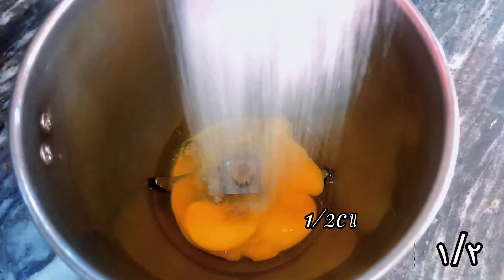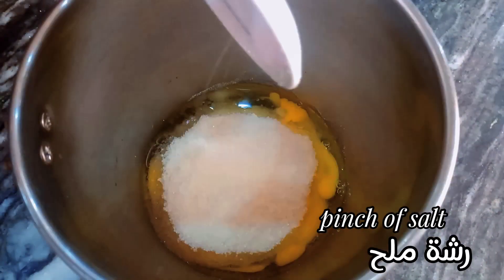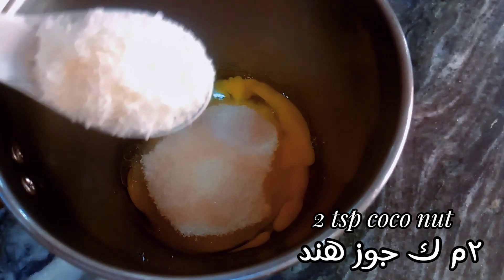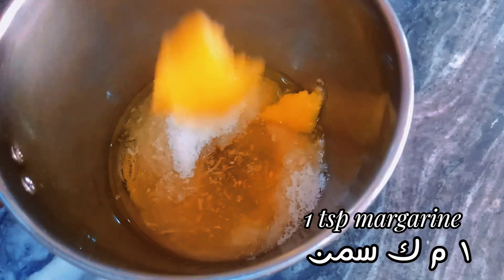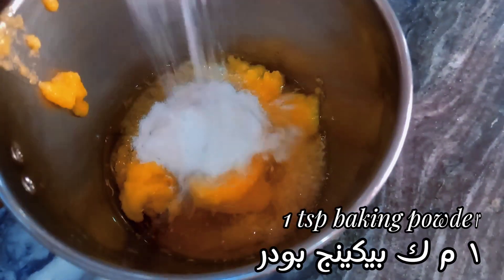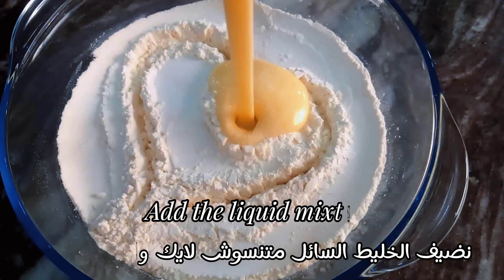In the mixer: one half cup of sugar, pinch of salt, two TSP coconut, one half cup of oil, one TSP margarine, vanilla, one TSP baking powder, three cups flour. Add the liquid mixtures.